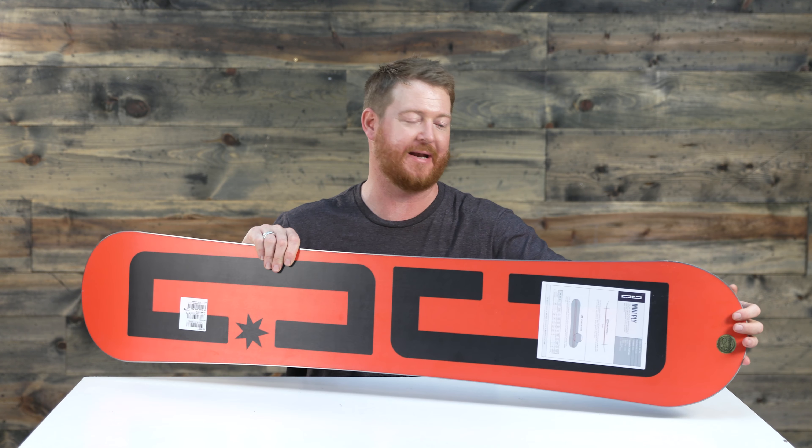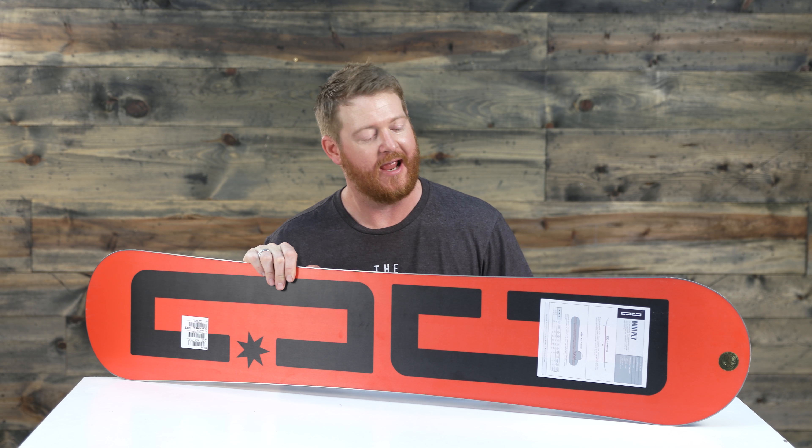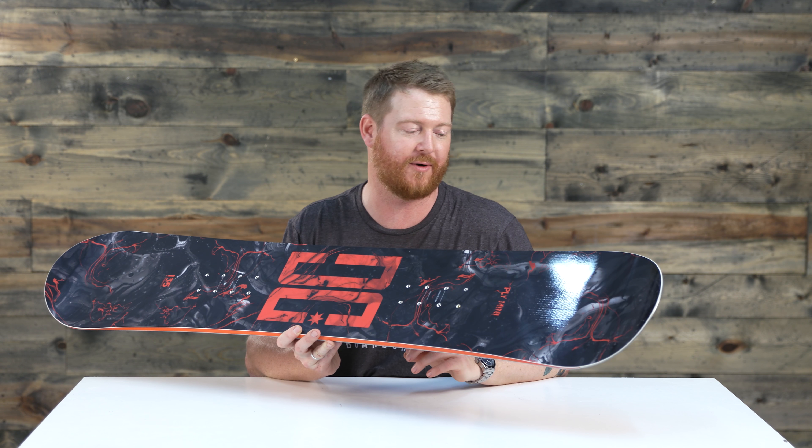Inside of the Ply Mini is actually a strata style wood core, the same core that you'll find in some of the adult decks. It's a combination of a majority poplar and two beech stringers that run down the center of the board. There's biax fiberglass on top and on bottom that gives the board a very smooth and consistent style ride.